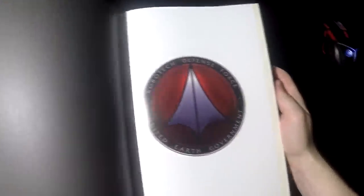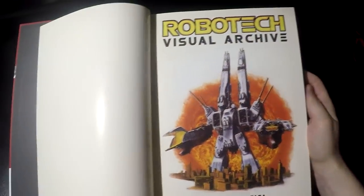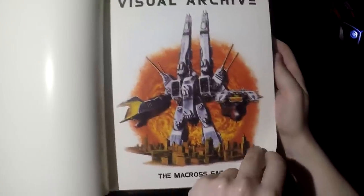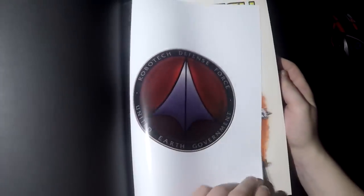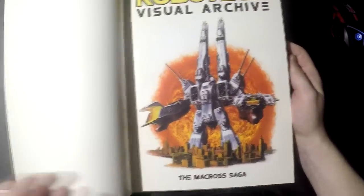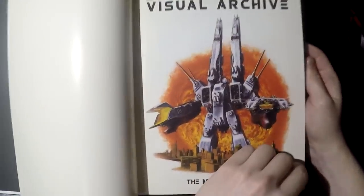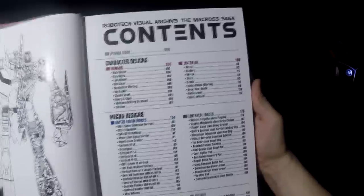I want to start first by showing you the table of contents so you know what you're going to get in the book. I'll be showing a little bit of each section. The paper is the glossy type — it has a little bit of a reflection, and the paper feels good. That's another plus for the book. So here's the index.